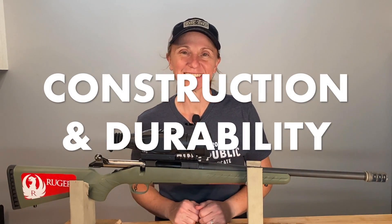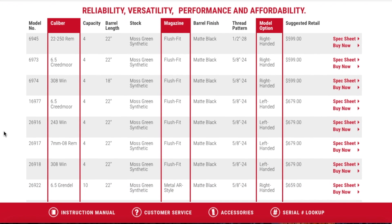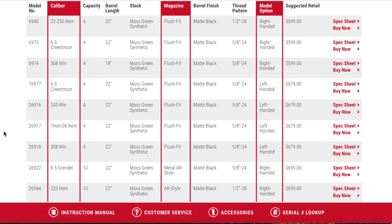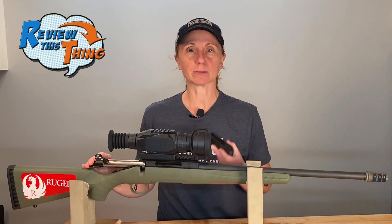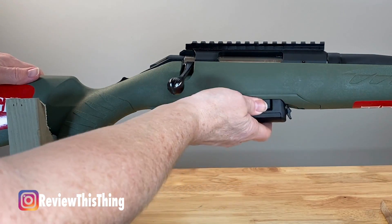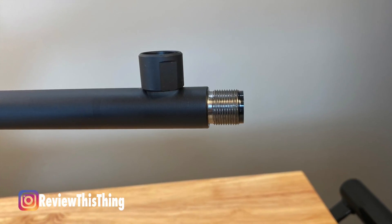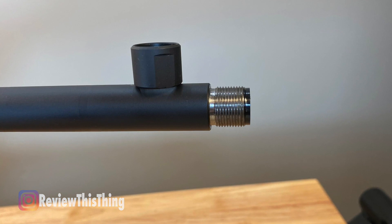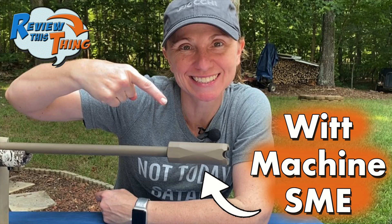On to construction and durability. The Ruger American Predator comes in a number of different calibers, each with different twist rates. They also have left-handed and right-handed versions. I really like that it has this four-round flush magazine — I can have some difficulty loading a rifle from the top, so the fact that you can just pull it out, load it really easily, and pop it back in makes things a lot easier for me. One of my favorite parts is that this Ruger American Predator comes with a threaded barrel. If you've watched any of our muzzle brake videos, you know that I absolutely love a brake, so the fact that this thing comes threaded is huge.